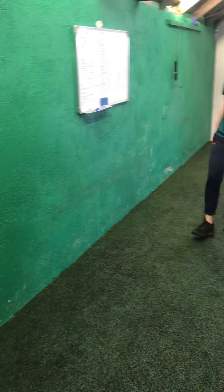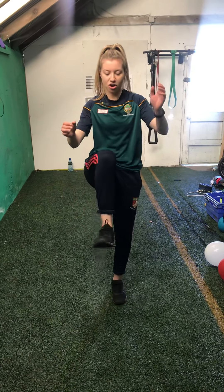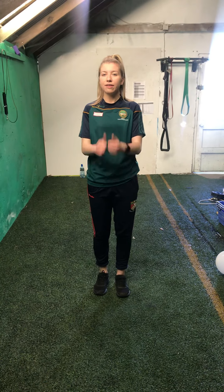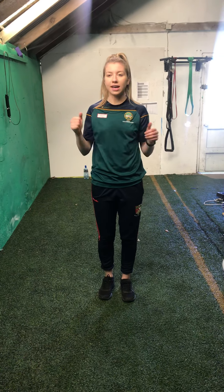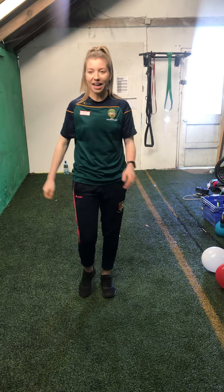Next thing we're going to do — we did this a few weeks ago — where you lift your knees up and clap onto your knee. We're going to go for 30 seconds. Everything you do, do as quick as you can and we'll fly through them all. So we're going to go in 3, 2, 1, and off we go.